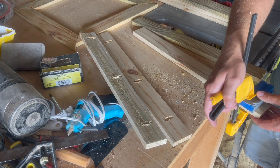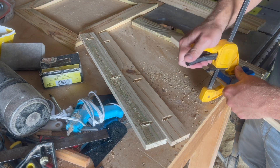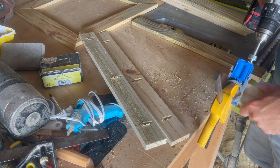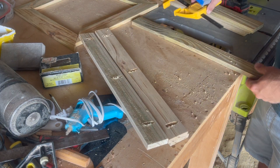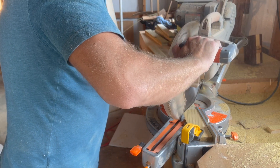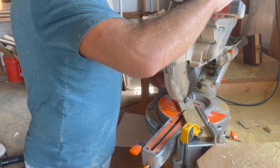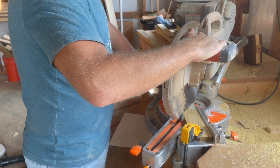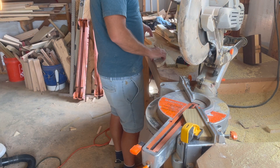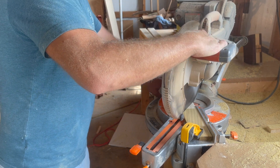The pocket holes are primarily going on all the pieces that build up the frame of each side — the legs and the boards that join between the legs. I also decided to add a little bit of taper to the legs, which is totally optional. I'm adding that angled taper down by the feet of the legs.